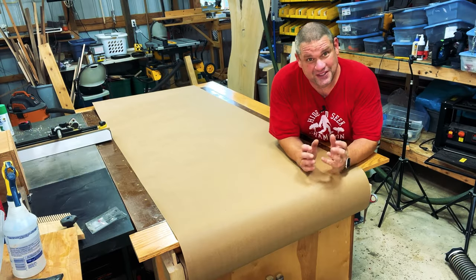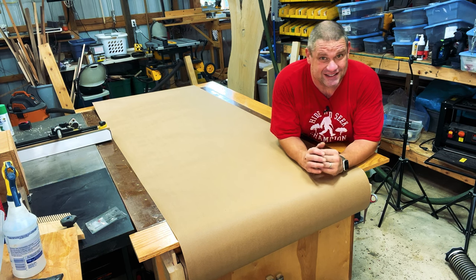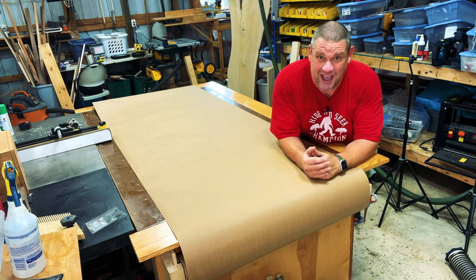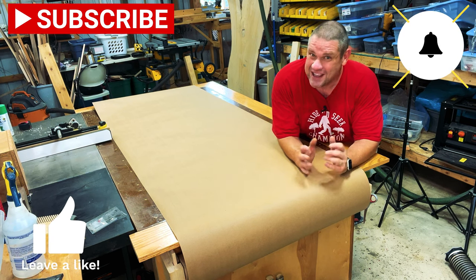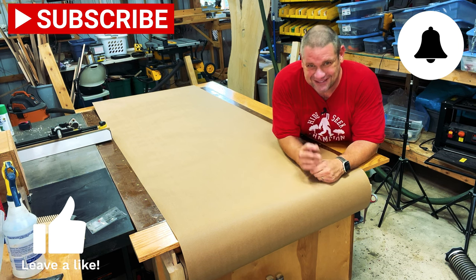I hope you enjoyed this quick little build. I think it's a useful one no matter how big your shop. This can be added to any assembly table and it provides you all the protection you need. If you haven't already, make sure you hit that subscribe button, leave a like and leave a comment. It really does help out this small woodworking channel. Until next time, take care as always.